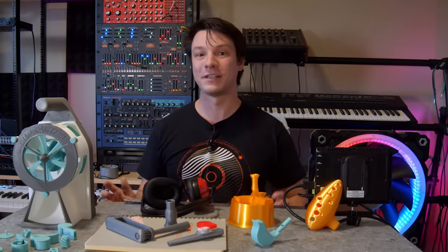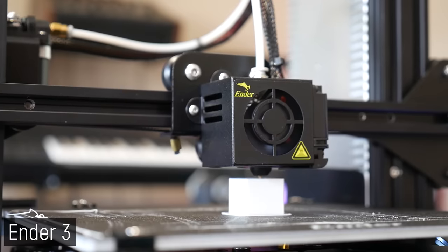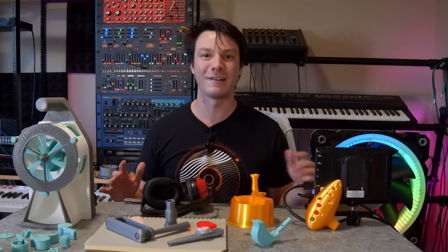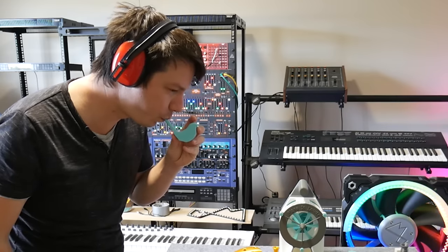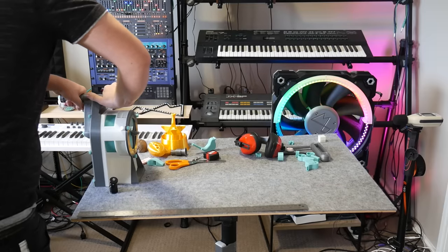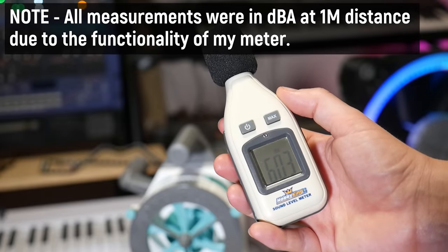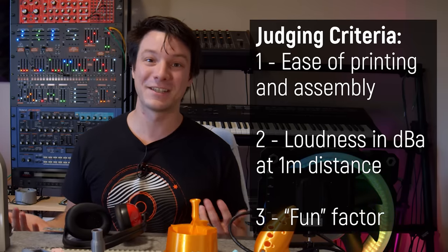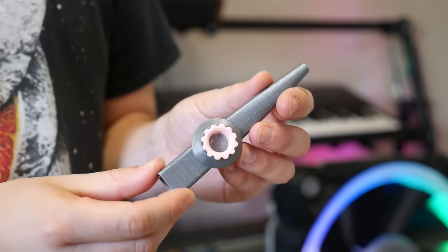All these noise making devices were printed on my Artillery Sidewinder X2, Longer LK5 Pro, and Creality Ender 3 3D printers in PLA. I set a criteria early on that nothing requiring motors, batteries, or electronics would be included — they must make sound purely through blowing into them or moving them in some way. I'll be judging them on 3 separate criteria: ease of printing and assembly; loudness using a decibel meter at 1 meter distance; and a somewhat subjective fun score to help you decide which one you might want to print for yourself.